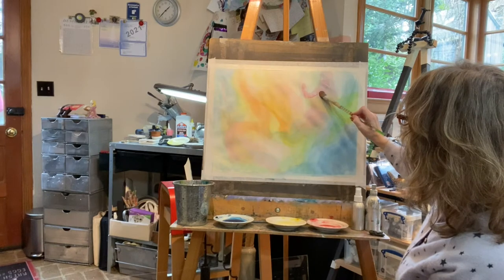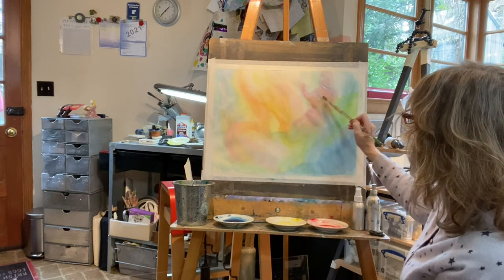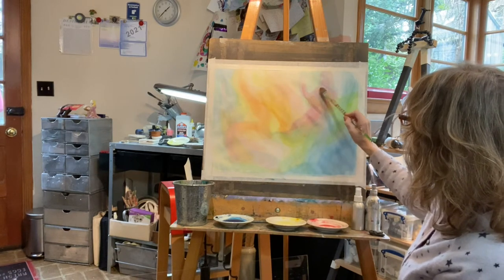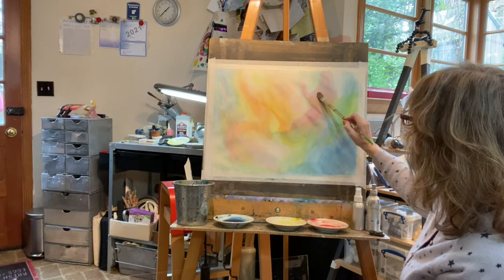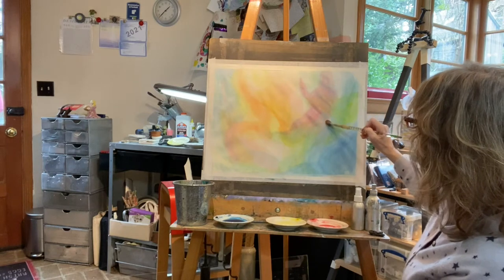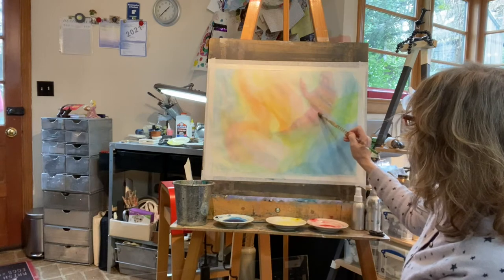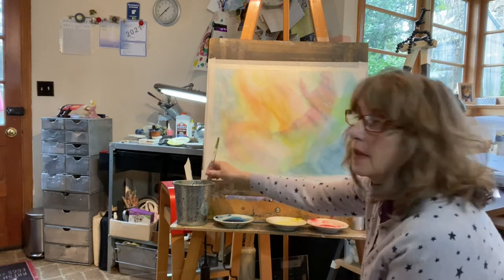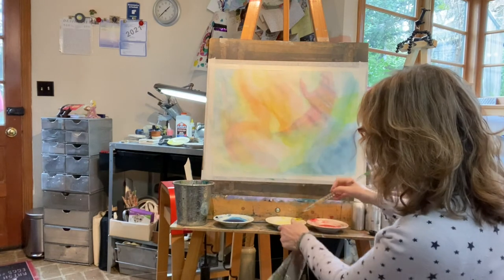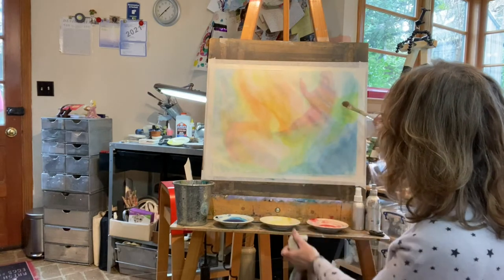I'll do the same gesture that's already there but make it a bit smaller. Maybe this is going to be a person — it might be someone languishing there in nature. Since it might be set in nature, let's get some more yellow-green down here.